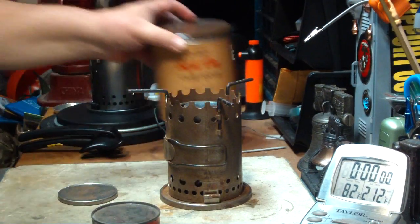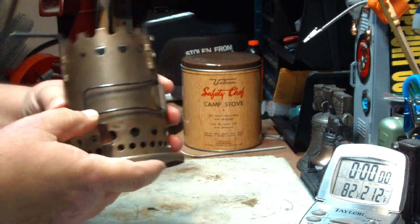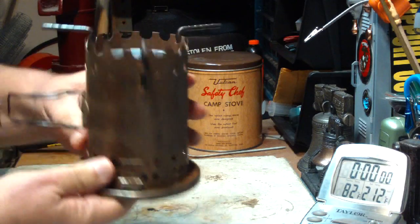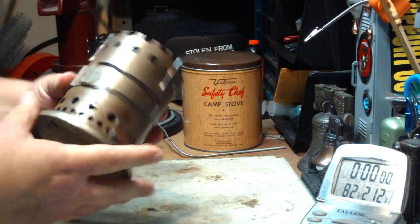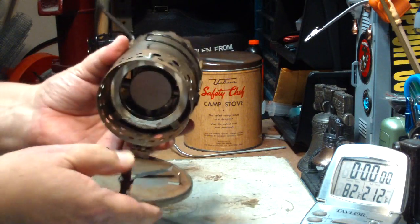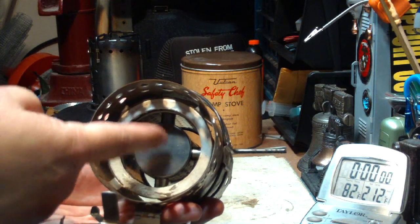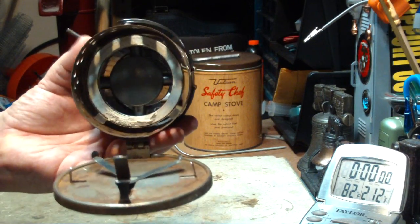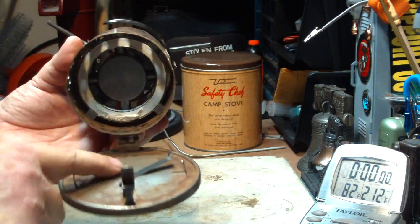I got a couple of these. It's a pretty cool little stove — it has a handle on it so that you can move it when it's hot. What it uses is a canister inside here; it has a heating chamber, heats up and makes it a pretty cool thing. But at the time when I bought these, I didn't have the canister that went inside.